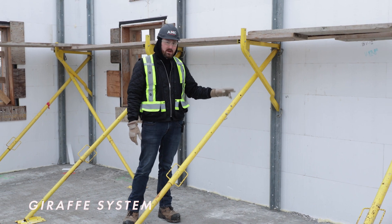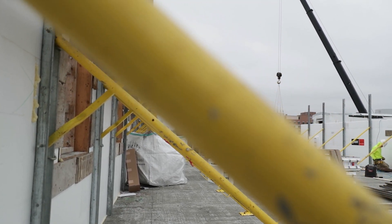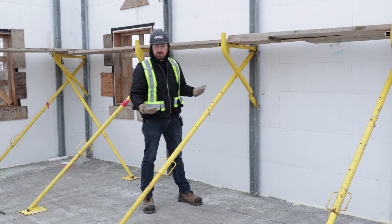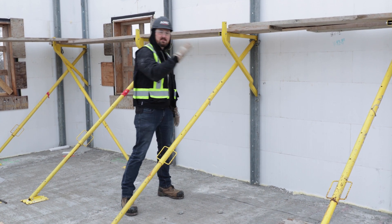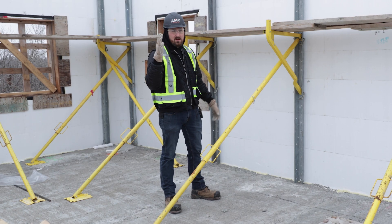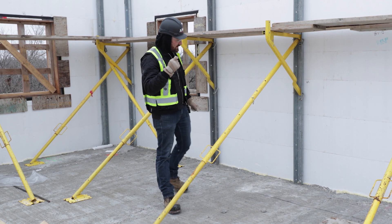Giraffe ICF bracing breaks down into individual parts. We start by putting our strongback on the wall, then we attach our brace, and then we put our scaffold platform on. This makes it a little bit more versatile — we can use it in different ways. We don't just have to brace diagonally down; we can go straight out towards a bank. We can even take this brace and stand it up vertically and use it like a traditional shoring jack for cast-in-place insulated floor systems like Foretrust or Light Deck.